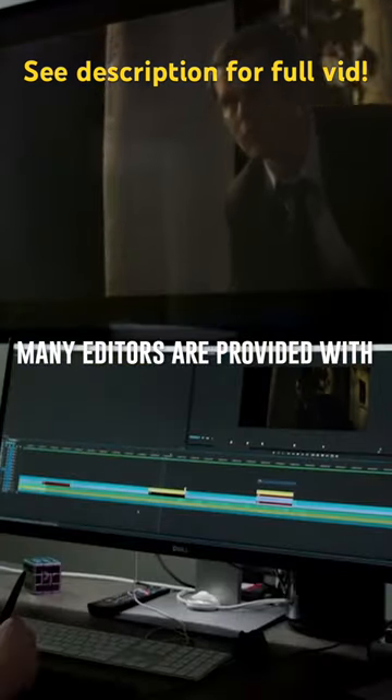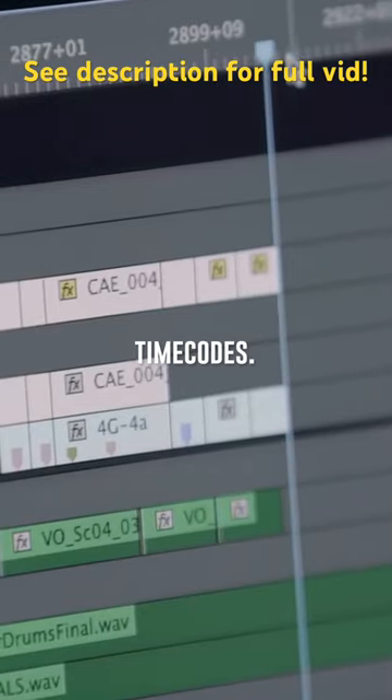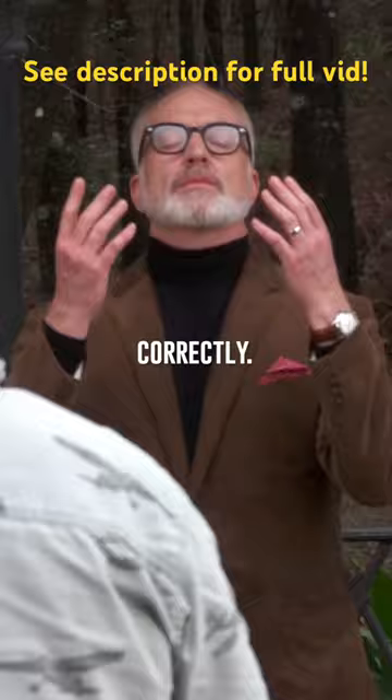Many editors are provided with footage and audio that is already synced through time codes. A smart slate will have the time code as well, so the editor can quickly double-check they are lining up the two tracks correctly.